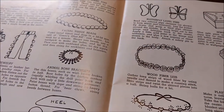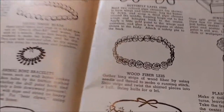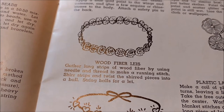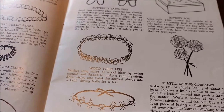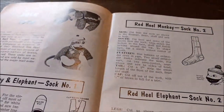We have necklaces made out of facial tissue, animal bones, and wood fiber lays. Gather long strips of wood fiber by using a needle and thread to make a running stitch, shure the strips and twist the shured pieces into a ball, then string the balls for a lay. I've got the shuring part, but what is wood fiber that we're using here?